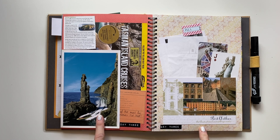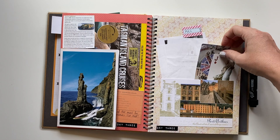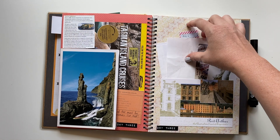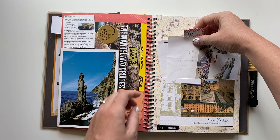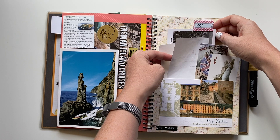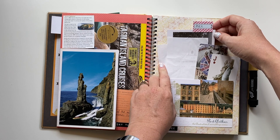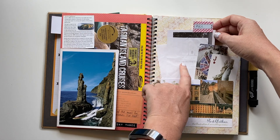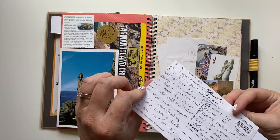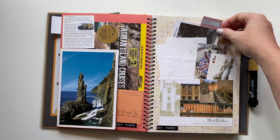Also on day three we did Port Arthur, which is directly across the road from where the cruise departs. These cards were given to us at Port Arthur with our tickets. The tickets themselves have faded, so a good tip is to photograph these sorts of things or take a photocopy and put the photocopied version in so you don't lose the details. I've also put in a little pull-tab postcard where I've written about our experience visiting Port Arthur.